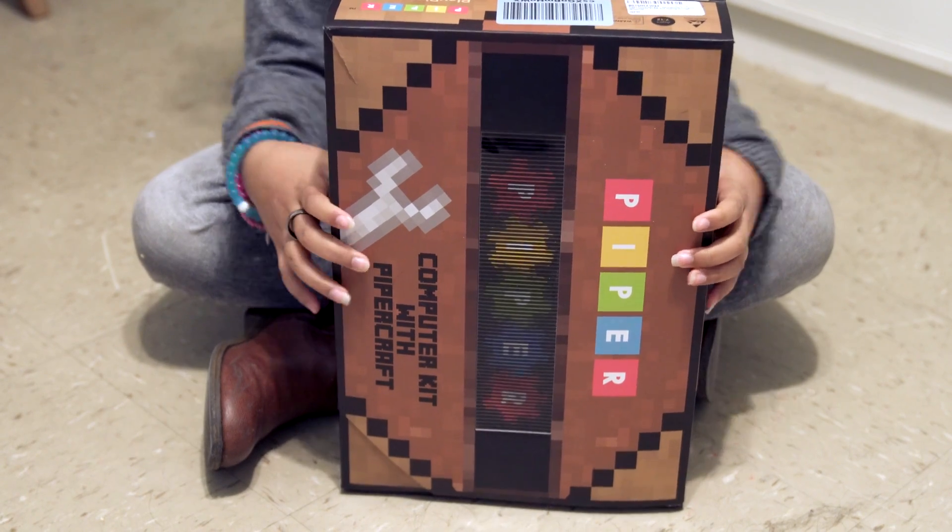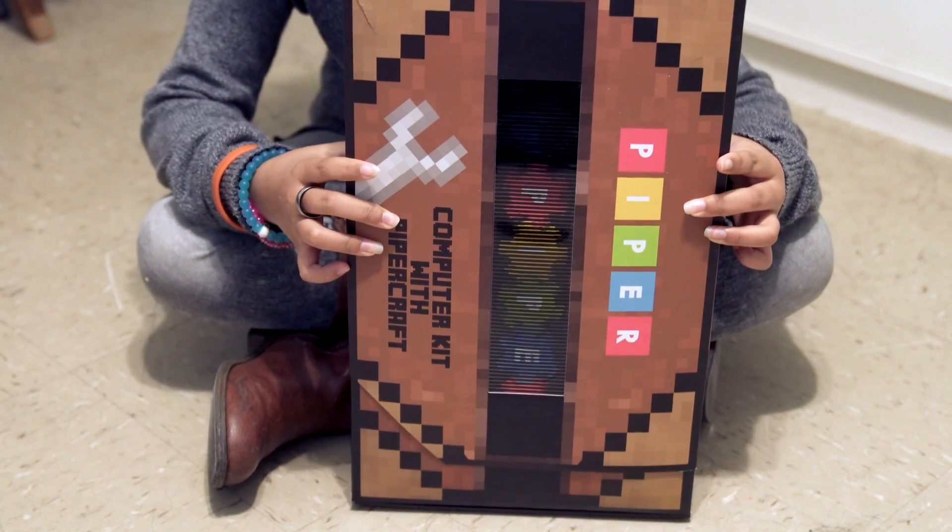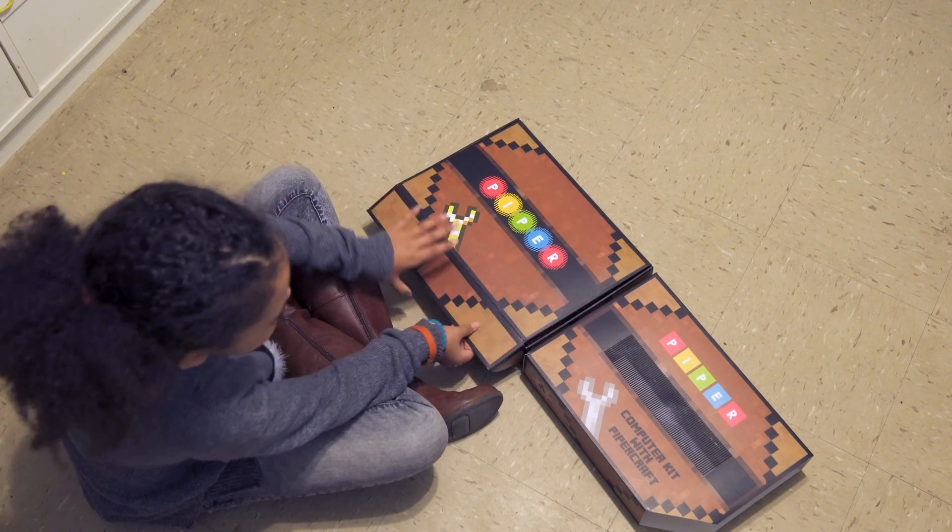Notice how the gears move when you open the box. Okay so let's see what's inside.